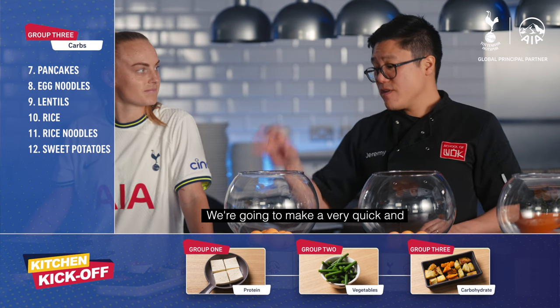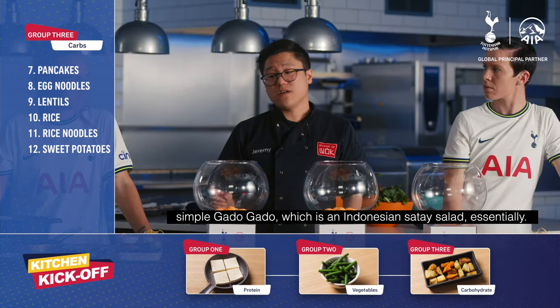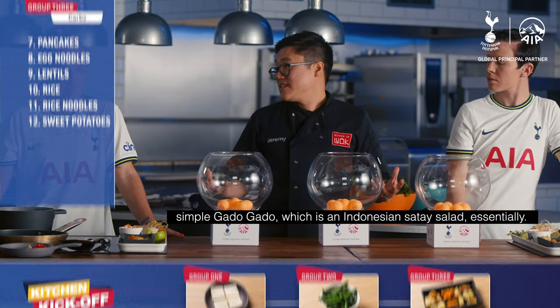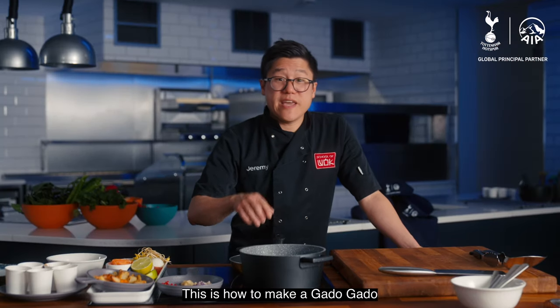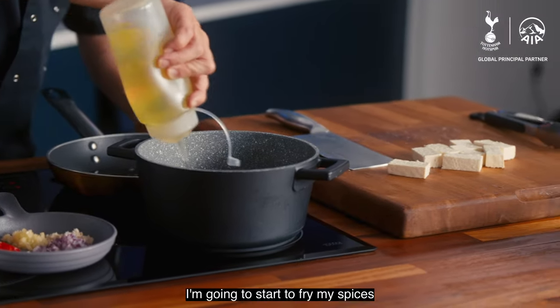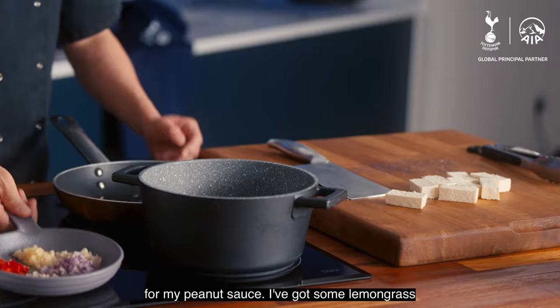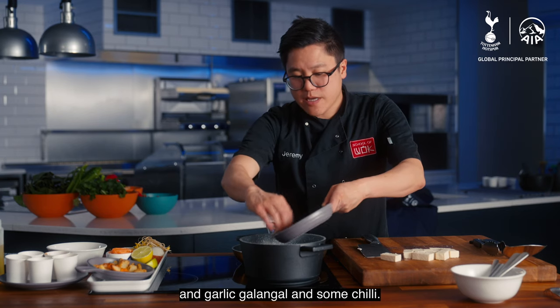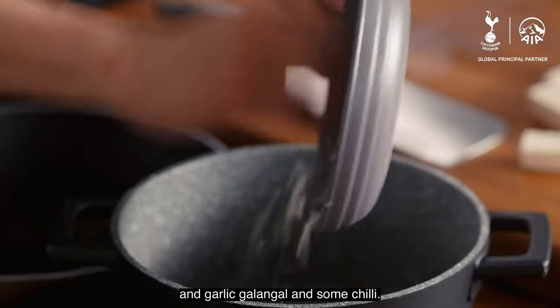We're going to make a very quick and simple gado gado, which is an Indonesian satay salad essentially. This is how to make a gado gado. I'm going to start to fry my spices for my peanut sauce — I've got some lemongrass, some garlic, galangal and some chilli.